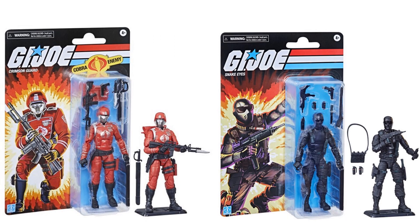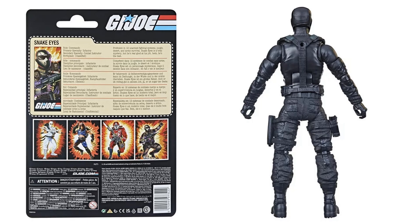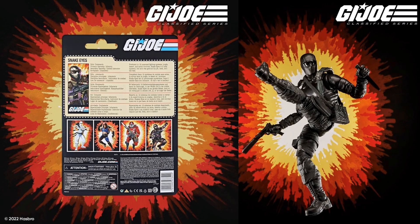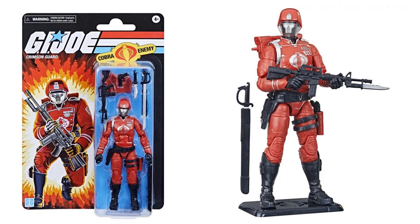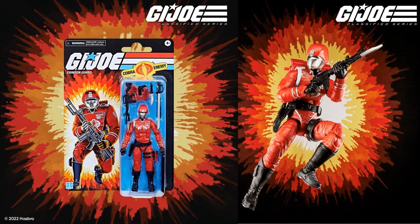Official shots of the last two vintage card figures — Crimson Guard and Snake Eyes. You can see the card from the front with all the accessories and the figure stand, and from the back as well. Then the Crimson Guard — front, accessories, figure stand, from the back.